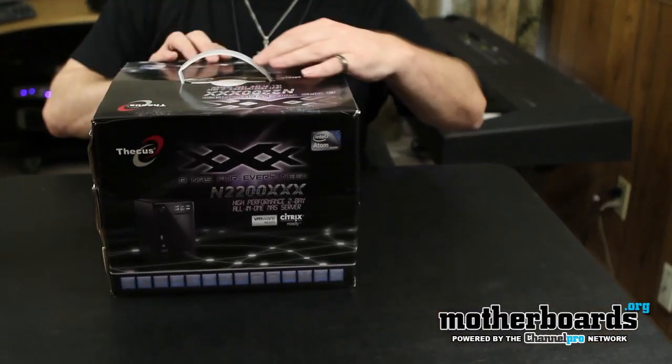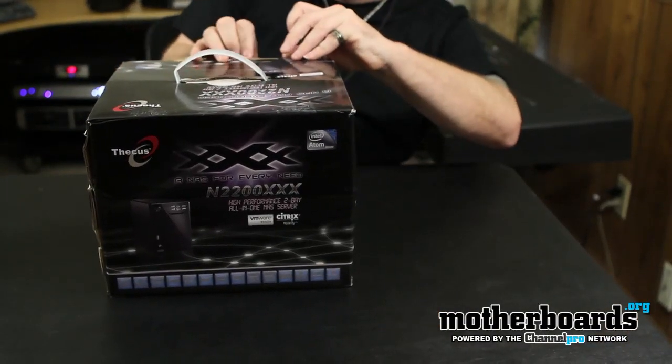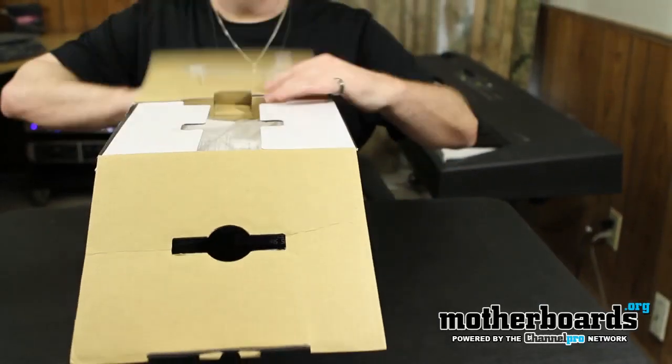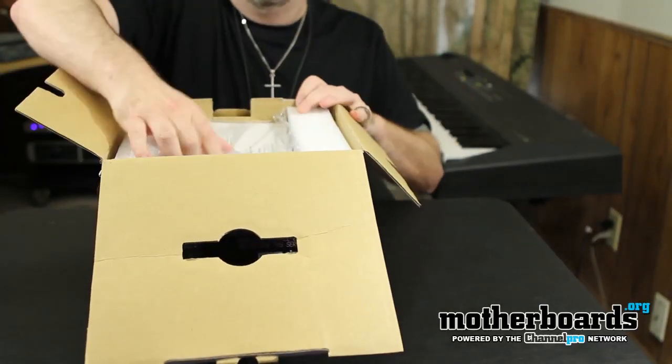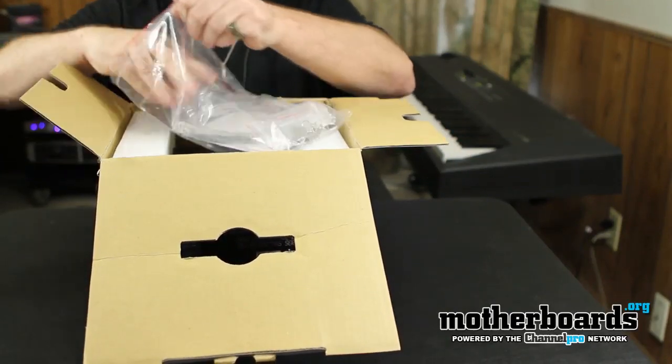Let's check out what actually comes inside this box. We'll get the little cap off the back here and pop the top. Right off the bat we're going to get a couple of things.